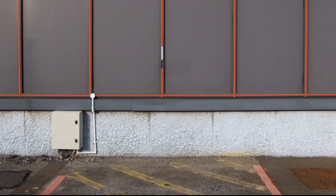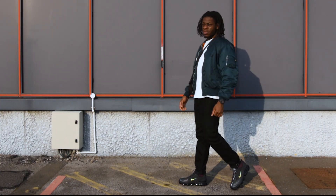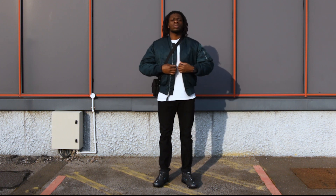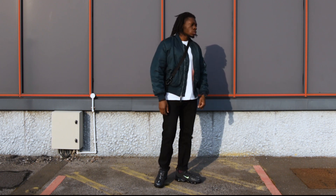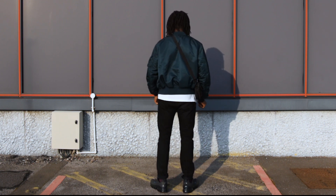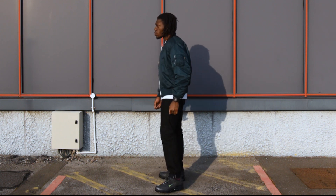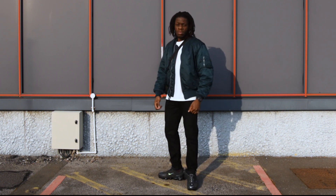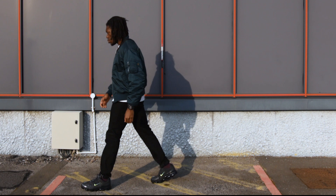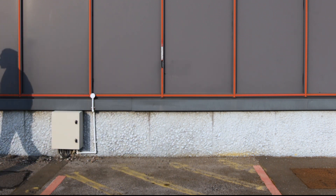So we're just gonna hop into the first fit. I've got the Alpha Industries bomber jacket, white t-shirt from Uniqlo, Edwin jeans, the Vapormax, and then a Carhartt side bag. Just a military-ish, tech wear-ish kind of fit. I think the colours go well, the jacket goes well with the shoes — clean fit.